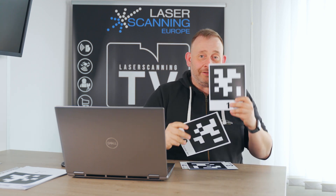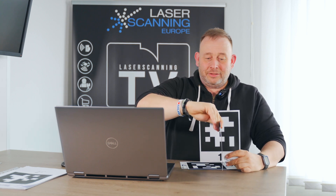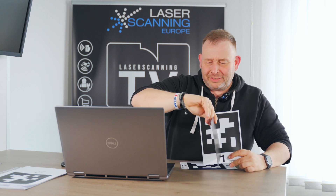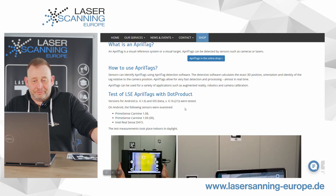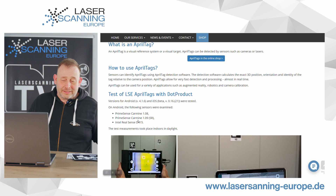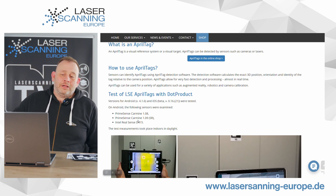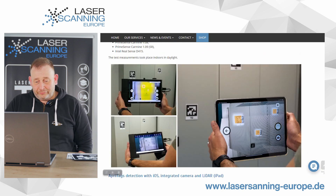Our goal is to find at what distance we can detect these AprilTags and what the viewing angle is — like 90 degrees, 45 degrees, or 60 degrees. We check different target sizes: 16x16 cm, 15x15 cm, and 10x10 cm. We use different sensors: iOS, Android with Prime Sense 108 and 109 (short range), and the Intel RealSense D4015. We measure indoors under daylight conditions.